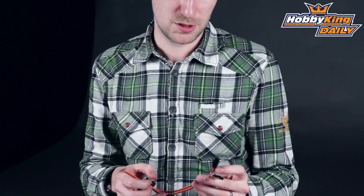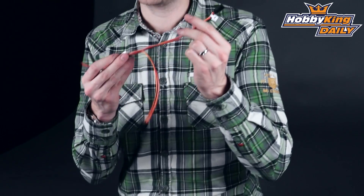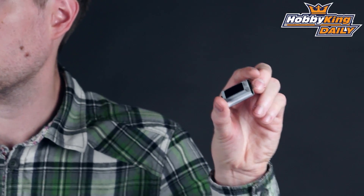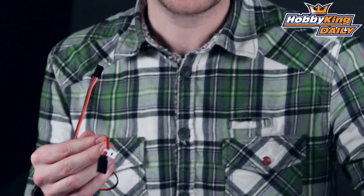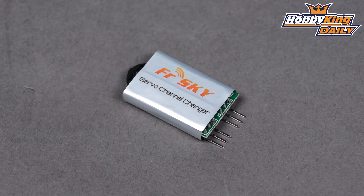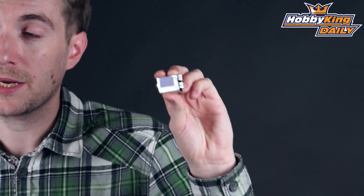It will need to be used in conjunction with this channel assigner. For example, if you've got this channel here, you'll notice that it's marked as channel 1. With the channel assigner you can actually assign that to say channel 4 of your radio if you wish. These two items are available separately but will need to be used in conjunction for this to work. Also, this assigning module can be used independently of the FRSky decoder simply to assign channel numbers on your regular S-Bus enabled receivers.